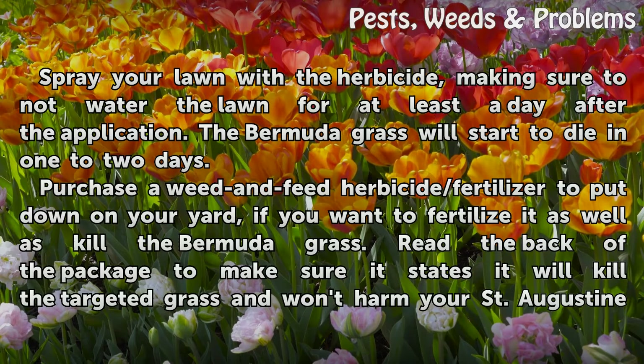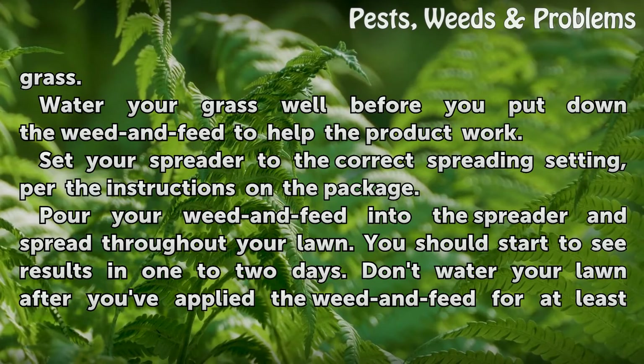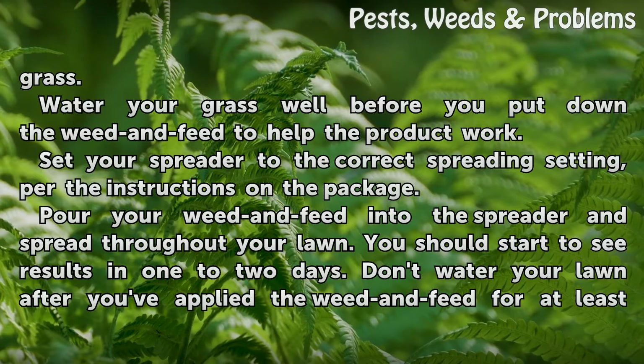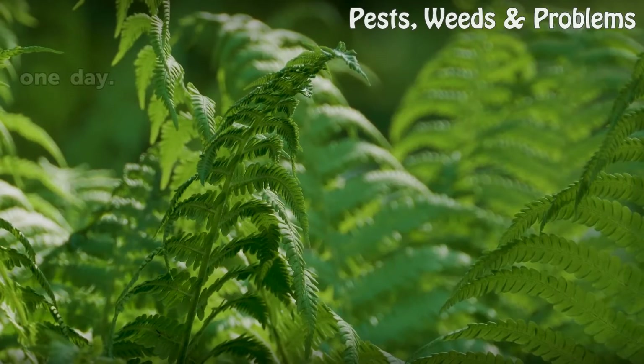Purchase a weed and feed herbicide/fertilizer to put down on your yard if you want to fertilize it as well as kill the Bermuda grass. Read the back of the package to make sure it states it will kill the targeted grass and won't harm your St. Augustine grass. Water your grass well before you put down the weed and feed to help the product work. Set your spreader to the correct spreading setting per the instructions on the package, pour your weed and feed into the spreader, and spread throughout your lawn. You should start to see results in one to two days. Don't water your lawn after applying the weed and feed for at least one day.